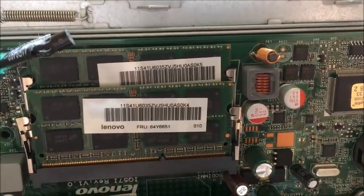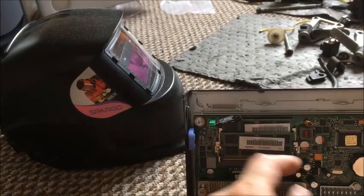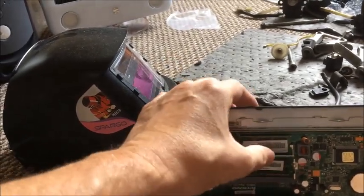The RAM slots are SO-DIMMs — just like laptops. So if you wanted to replace them you just pop them out like you would a laptop one, pull them out, new ones in.